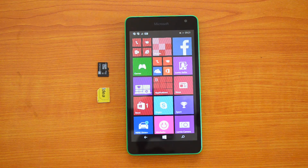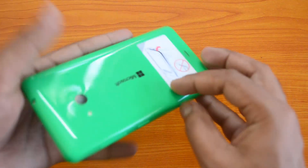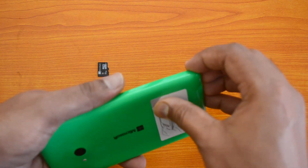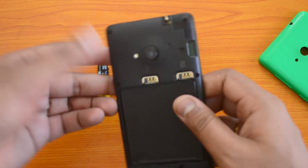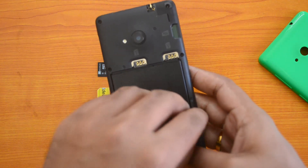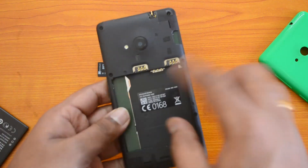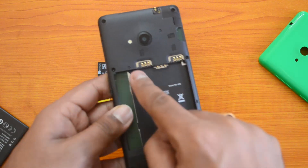Before that, you need to remove the back panel. Just push it from here and you can quickly remove the back panel. Once you remove the back panel, you need to remove the battery to insert the SIM card. You can see the dual SIM card slot — this is SIM card one and this is SIM card two — and the micro SD card slot is available here.